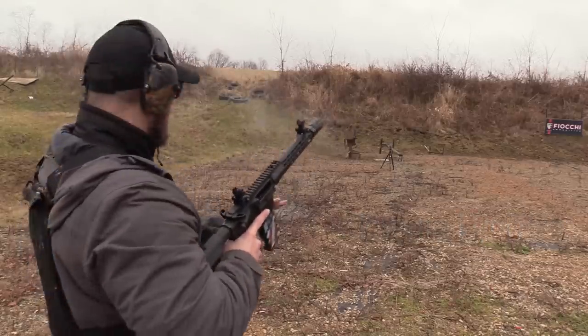Welcome back to the VSO Gun Channel. Today I'm wearing armor — it's been a long time since I've done any armor testing.